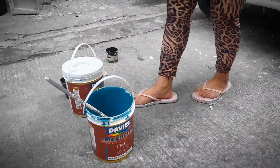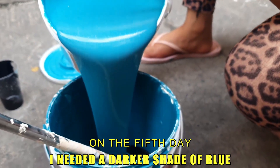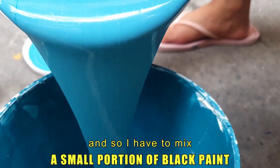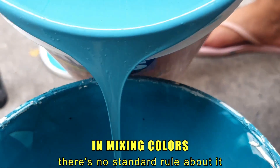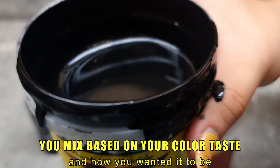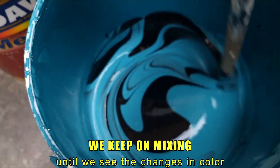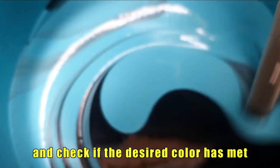On the fifth day I needed a darker shade of blue, so I mixed a small portion of black paint into the existing color. In mixing colors there's no standard rule — you mix based on your color taste and how you want it to be. We kept on mixing until we saw the changes in color and checked if the desired color had been met.